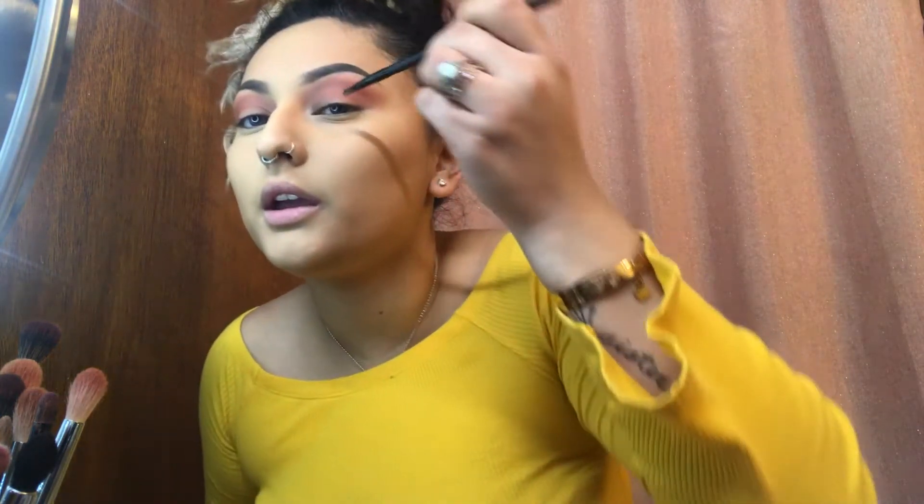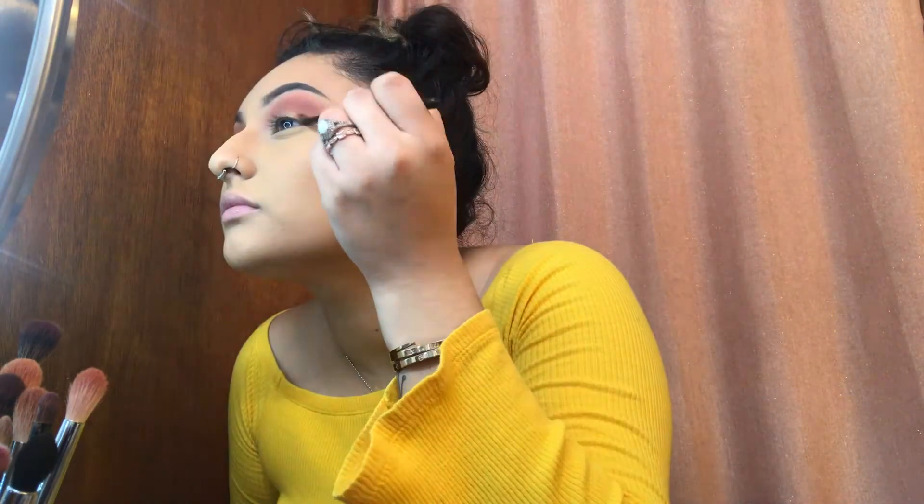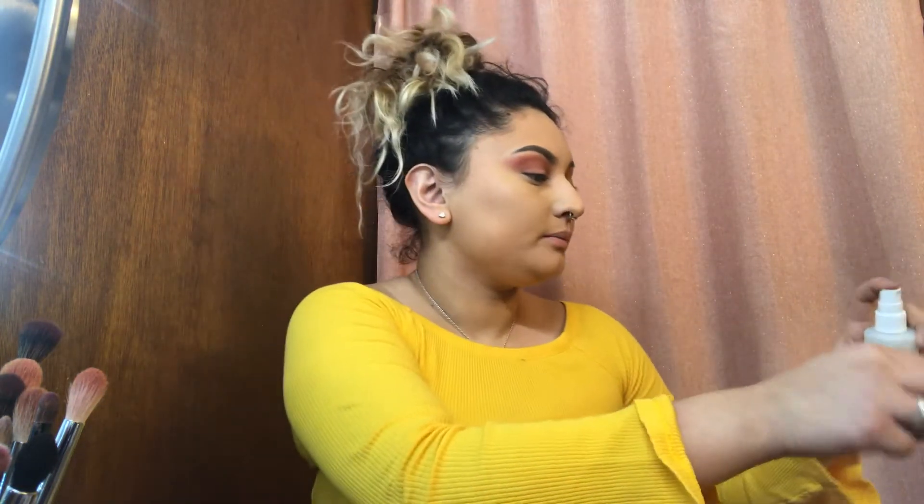I'm just gonna dab the setting spray onto one side of the brush and go on the inner eyelid. That's what your eyeshadow should look like. Now I've sprayed again because it's probably dry by then, and I'm just gonna do the other eyelid.